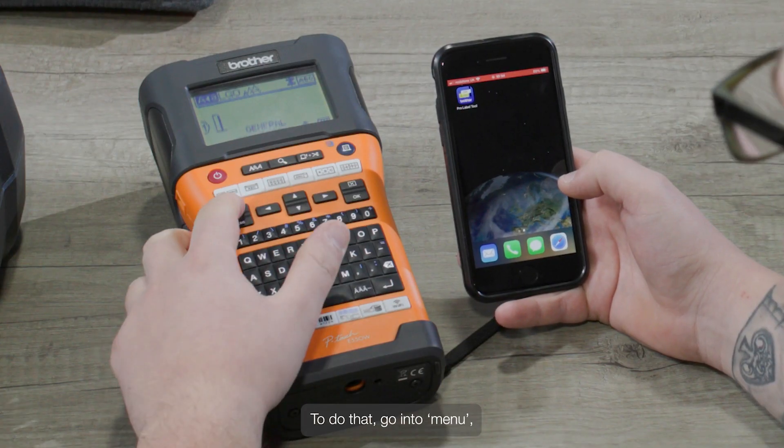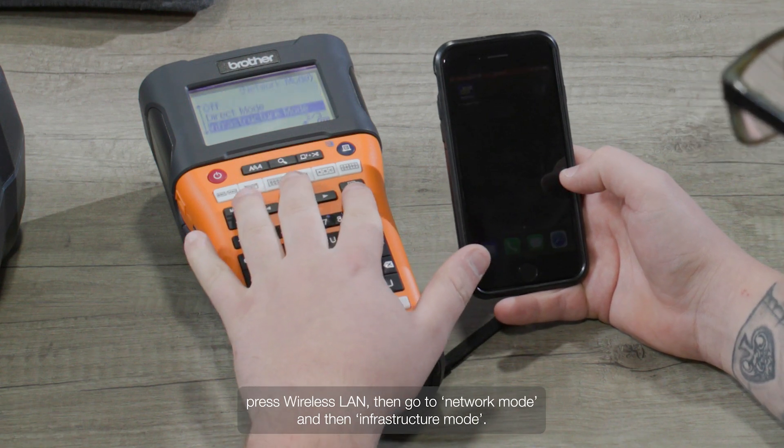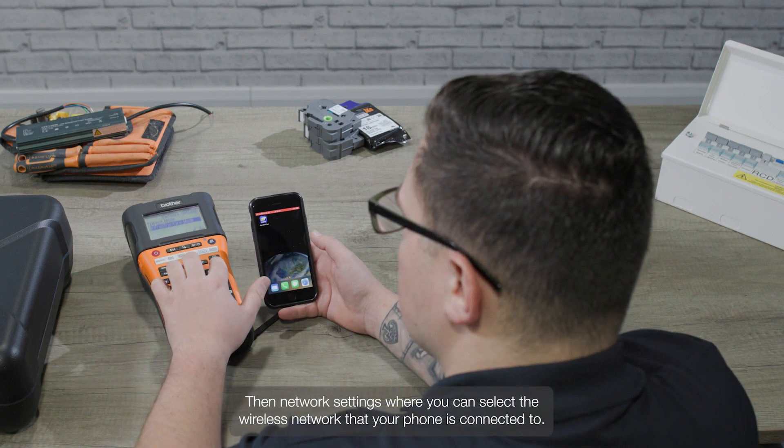To do that, go into menu, press wireless LAN, then go to network mode and then infrastructure mode. Then network settings, where you can select the wireless network that your phone's connected to.